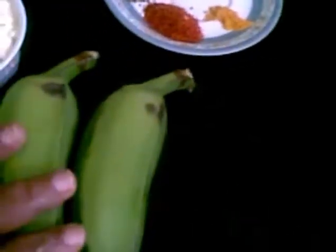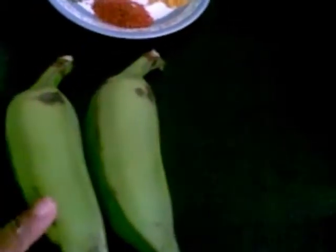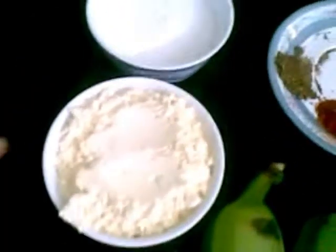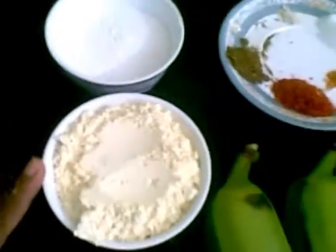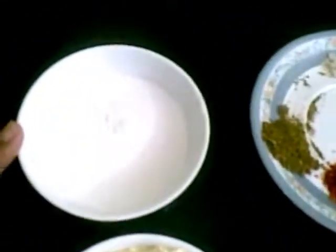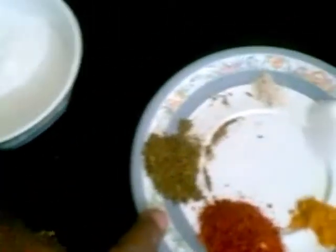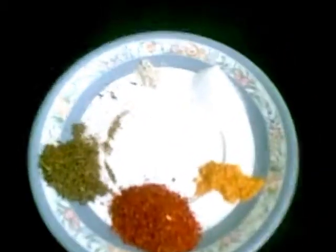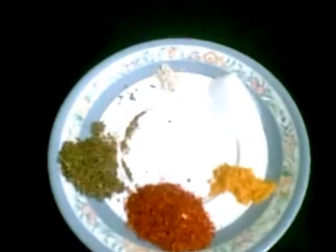For that I need 2 raw bananas. I have to cut them, remove the skin, and then cut into long thin slices. I also need 1 cup of basin flour or gram flour, half cup of rice flour, half teaspoon of cumin powder, a pinch of hing, salt as per taste, a quarter teaspoon of turmeric powder, and 1 teaspoon of red chilli powder or as per taste. First I will make a batter of this.